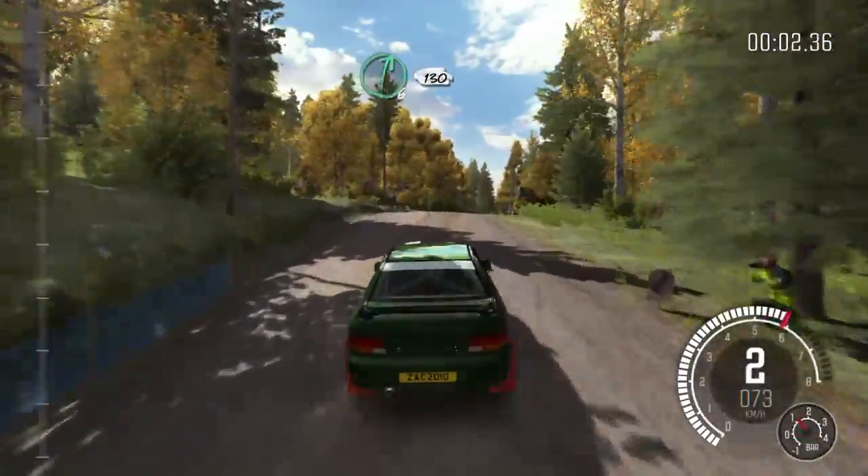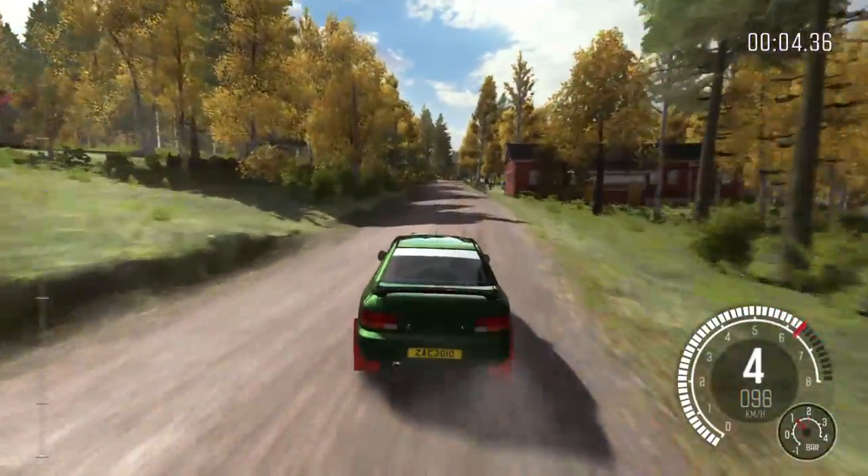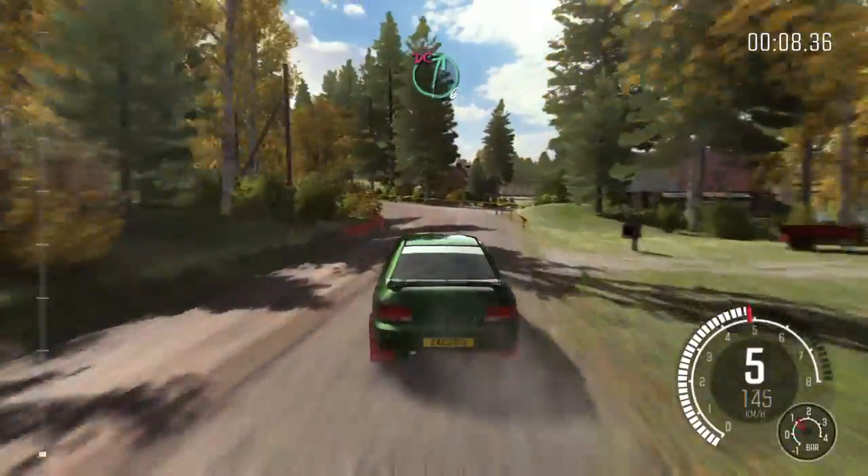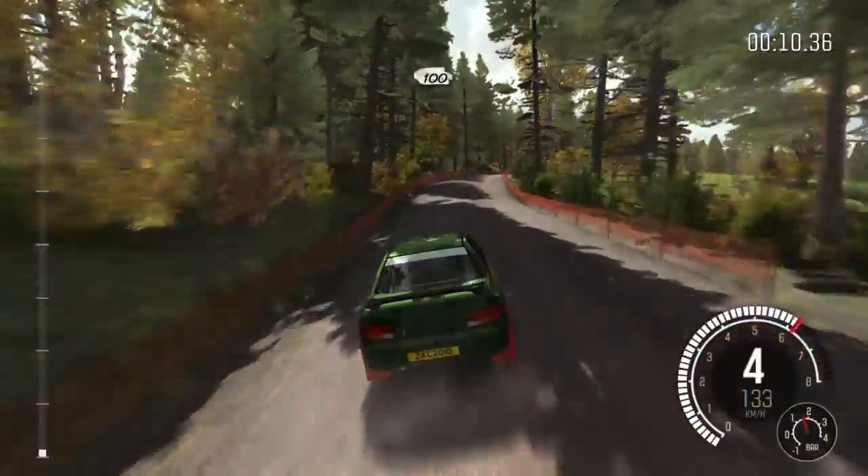Right 6 over crest, 130. Left 4 keep in, 40. Right 6 over crest, don't cut, 100.